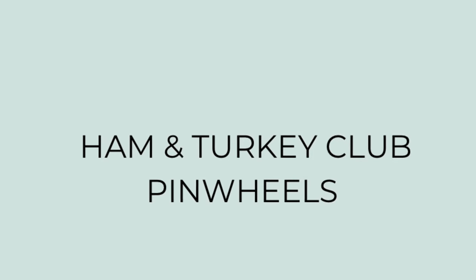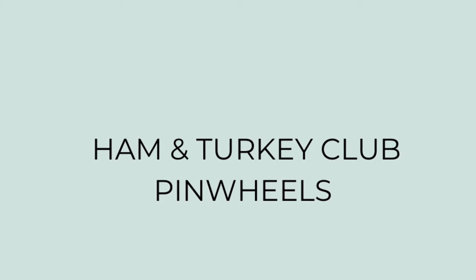First up I'm making ham and turkey club pinwheels. Quick note — I'll have the recipes from today's video linked in the description box below, but make these your own. Use whatever you've got on hand or whatever you and your family or your guests like.